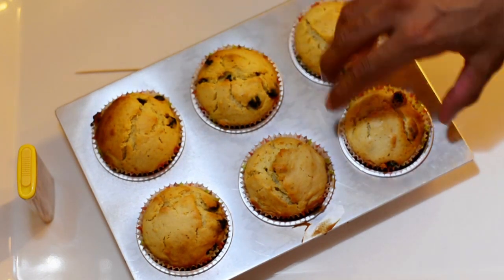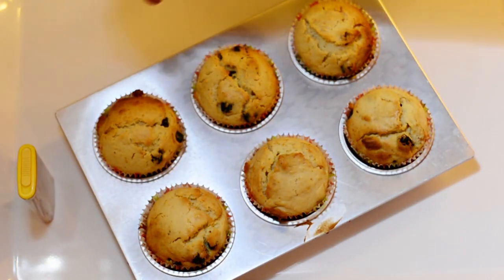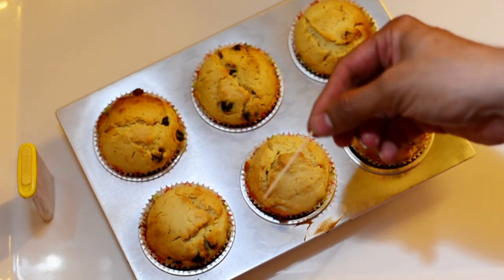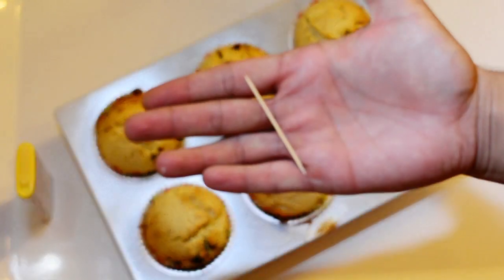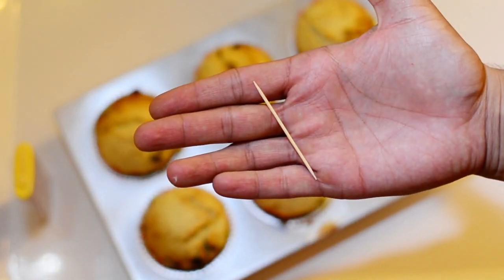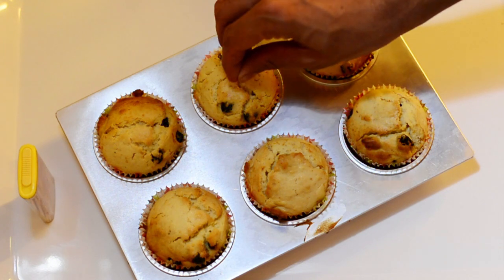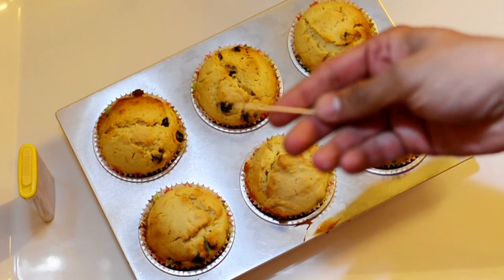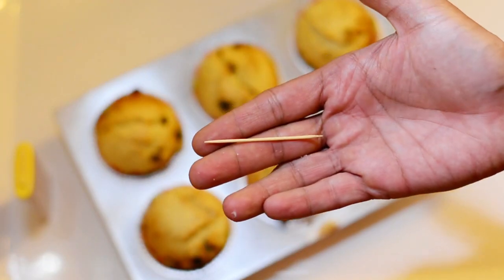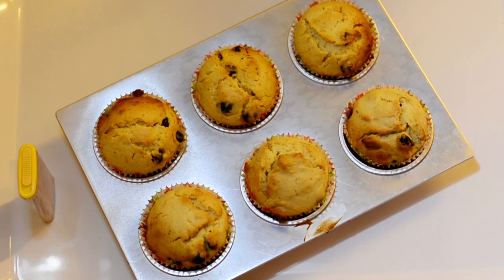Here are the amazing muffins fresh from the oven. To test if they're cooked, first I'll rotate them to see if they're sticking — they're not, good. The second test: take a toothpick or skewer and insert it into the center of these fluffy mushroom-shaped muffins all the way to the bottom. If it comes out clean without any wetness, the muffins have been cooked successfully.